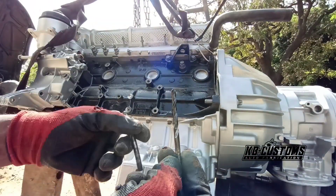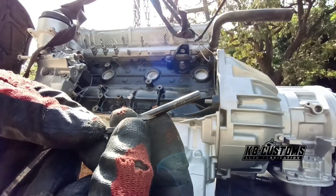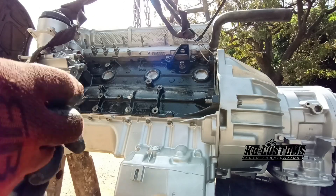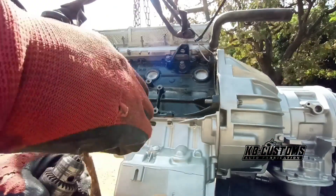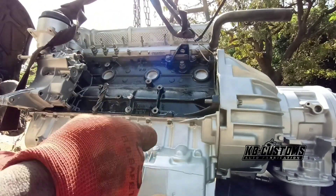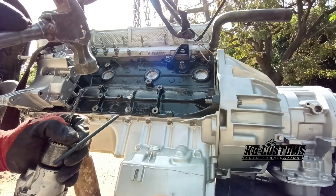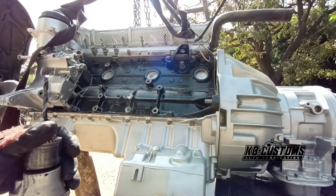So I have six here - you can see, I don't know if you can see it, that's six and this is seven. So I'm going to use six. I'm going to use six, lock it, and drill.